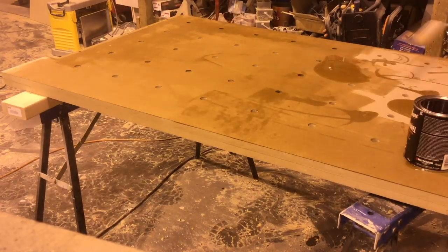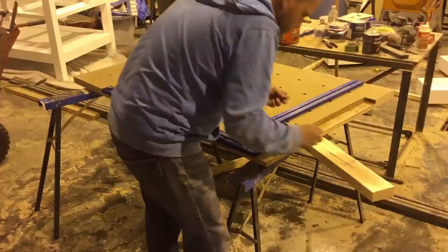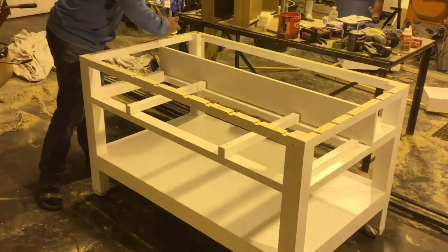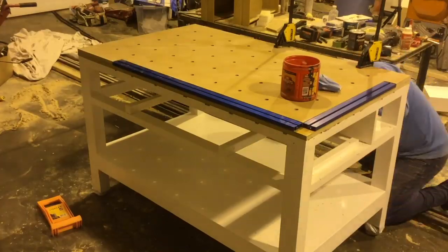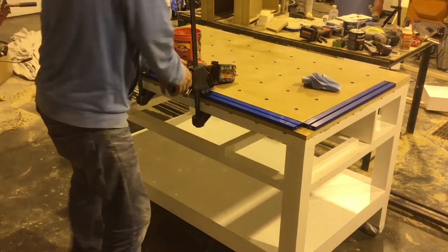I wanted to protect the top of the MDF as well, so I added two coats of varnish to the MDF surface. With the varnish dry, I added the rails and got ready to put the top on the frame — I pre-drilled all my screw holes, added construction adhesive to the top of the frame, put the frame on top, and then used clamps and screws to secure the frame to the top MDF surface.